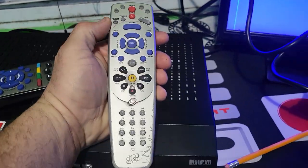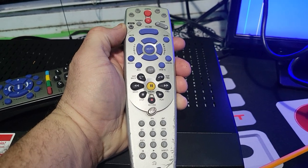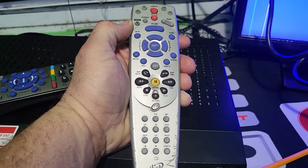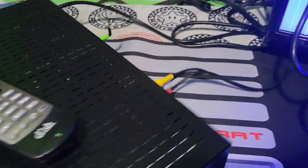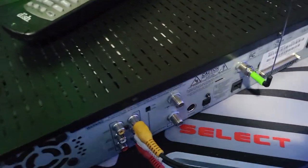It also came with this remote that the customer gave me, but unfortunately the remote does not work. It's original, but the batteries were pretty old and the acid decided to destroy the inside of it.